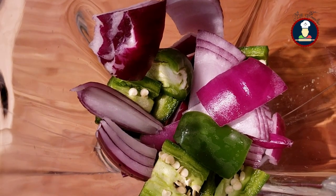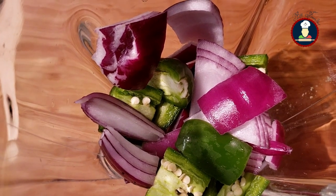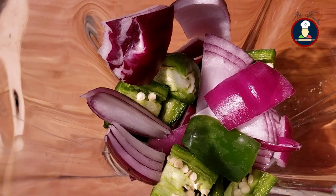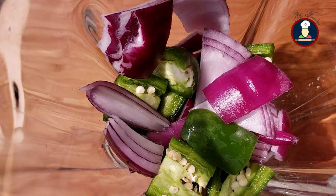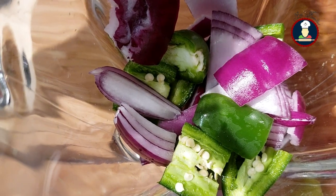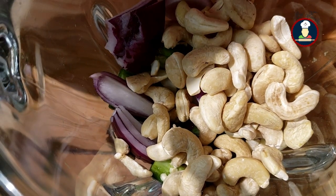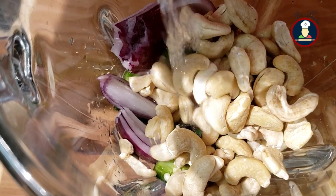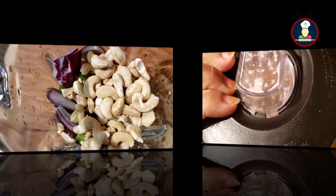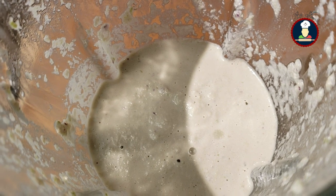To make the gravy for lotus roots paneer ki sabzi, we need one big size onion — half we will blend in the blender and half we will slice. We have taken half the big onion in the blender along with some green chillies as per your taste, about half cup of cashews or kaju, and 3 to 4 tablespoons of water to help in blending. Blend this into a smooth paste.